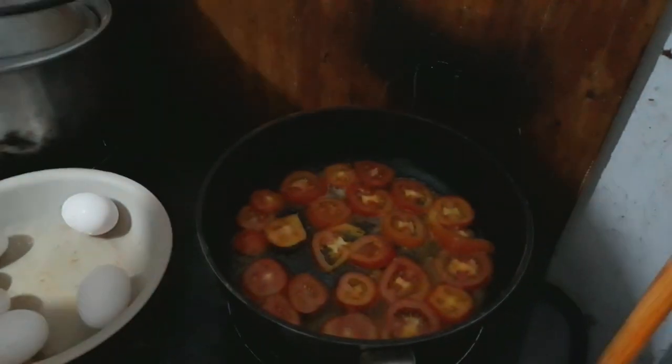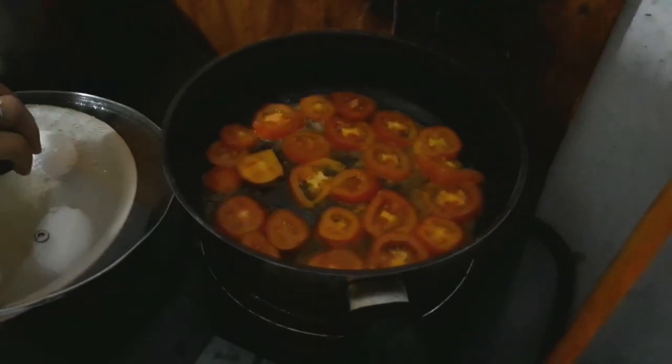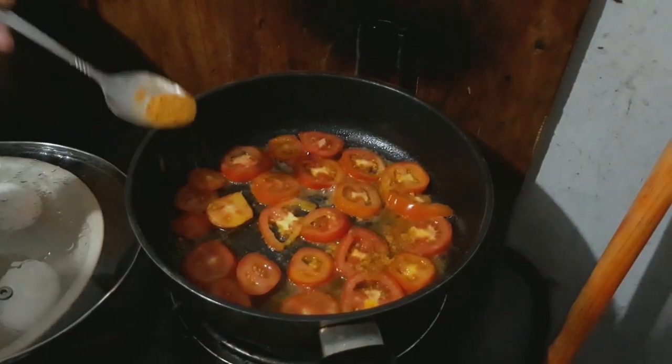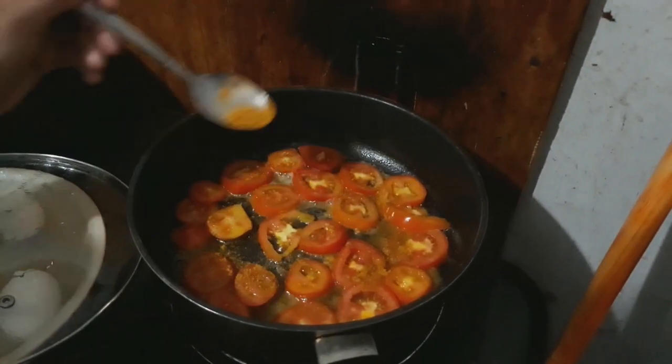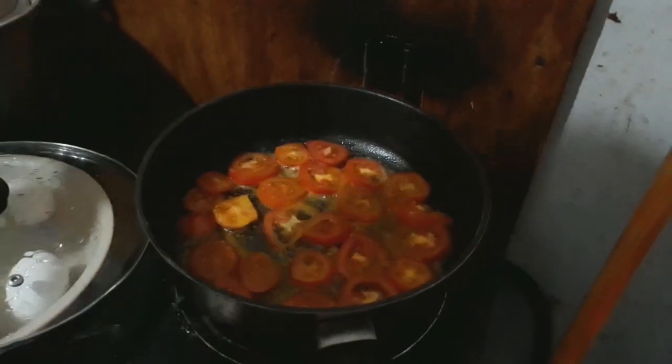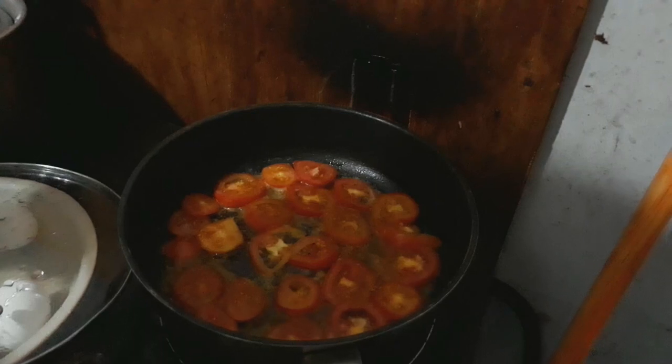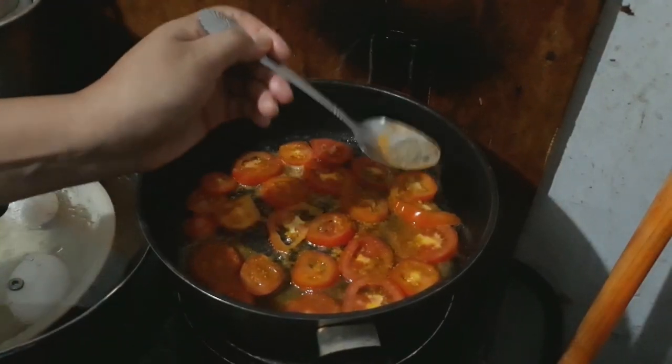What I add now is I put a little curry powder. Curry powder. And... black pepper. Yes, it's good. Little black.